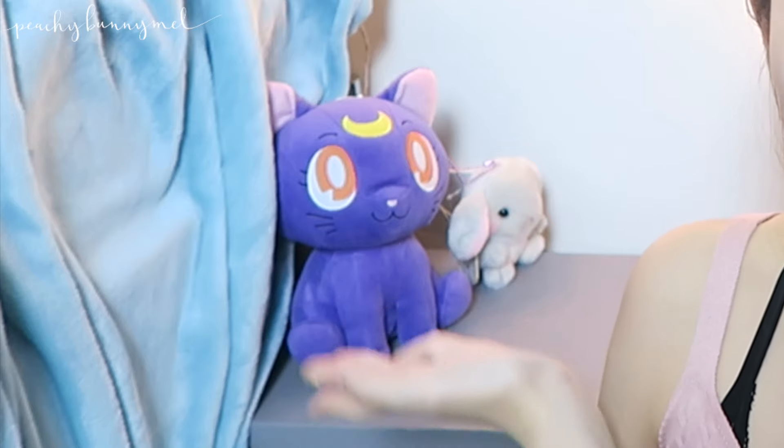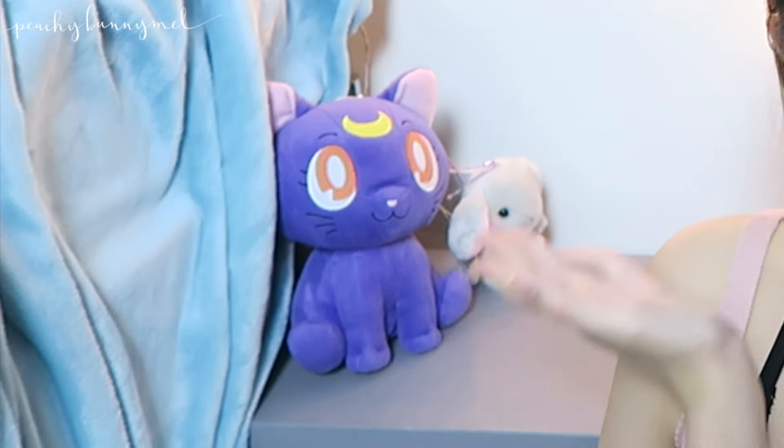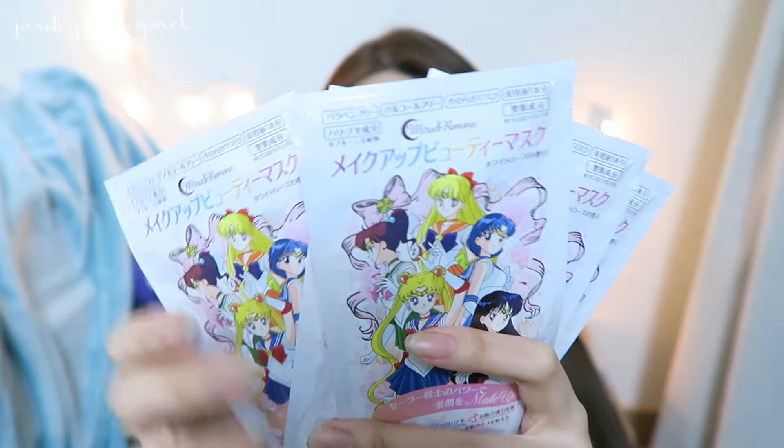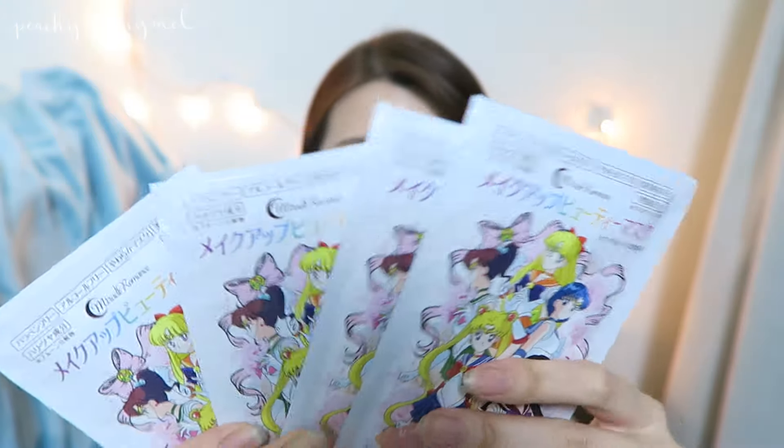I have Luna here, Sailor Moon's cat, to unbox this with us. So I'm going to open this one first. I wonder if the sheet masks have a Sailor Moon face on them. Pretty typical looking pack of sheet masks — a package of five and they all look the same. I think these two have different functions; it's not just the packaging that's different. This one is whitening and brightening, and this one is just a normal hydrating one.